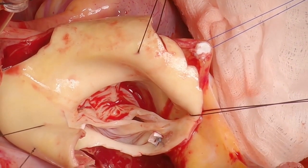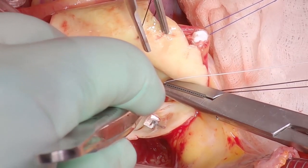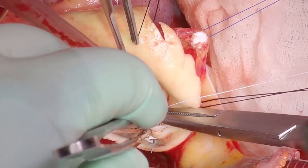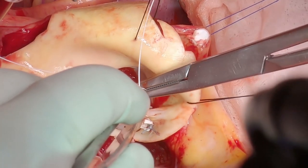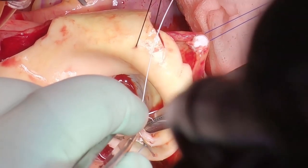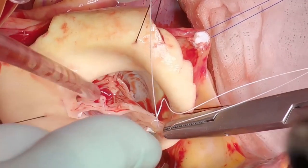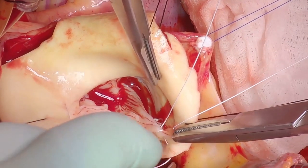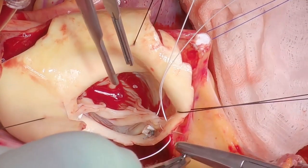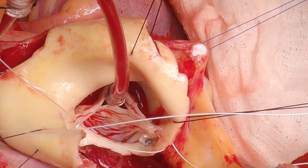Gore-Tex sutures are placed at the leading edge of the commissures using an over-and-over figure-of-eight suture, then hitched up on the outside of the aorta to bring the height of the leaflets to a higher level. We've shown that this improves the durability of repairs long-term, not only for three-leaflet valves but also for bicuspid valves. That's about three to four millimeters higher on the aorta, and a pledgeted suture is placed to prevent pull-through, since the tension on these Gore-Tex sutures is fairly significant.